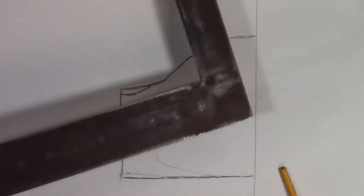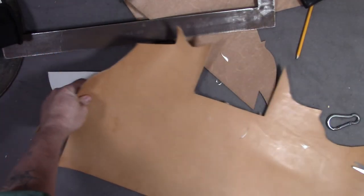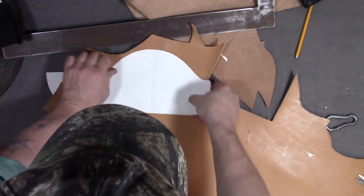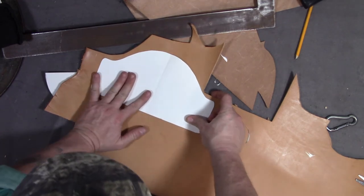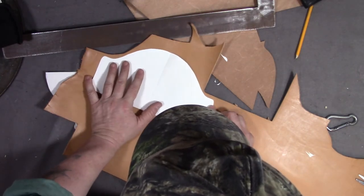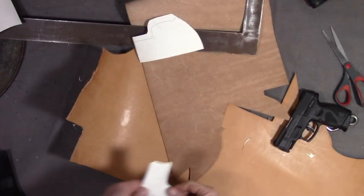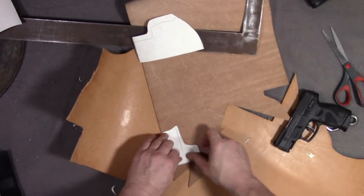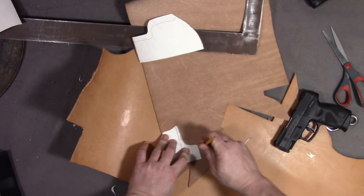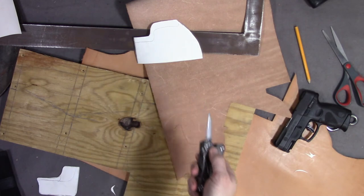Now I need to clean it up, make sure it's straight using my square, then flip it over and make it a mirror image. Now it's time to transfer the paper pattern to the leather. I'm going to use split leather to make the welt from. I'll put down a sacrificial cutting board and cut this out using my Kerber suspension.